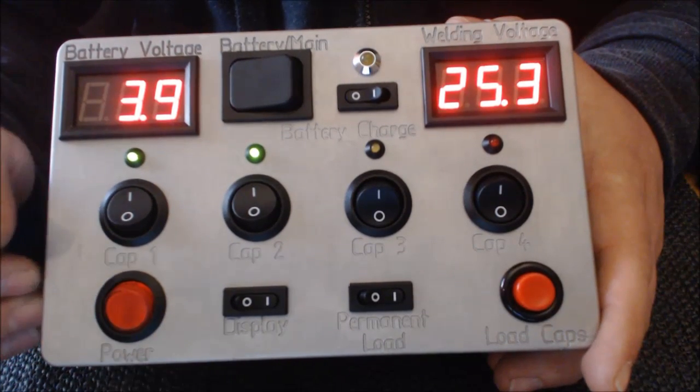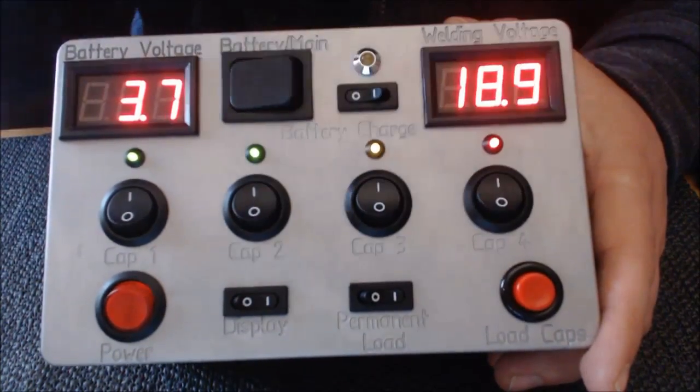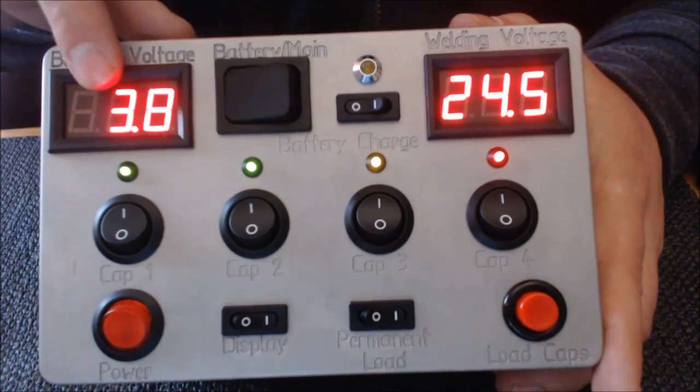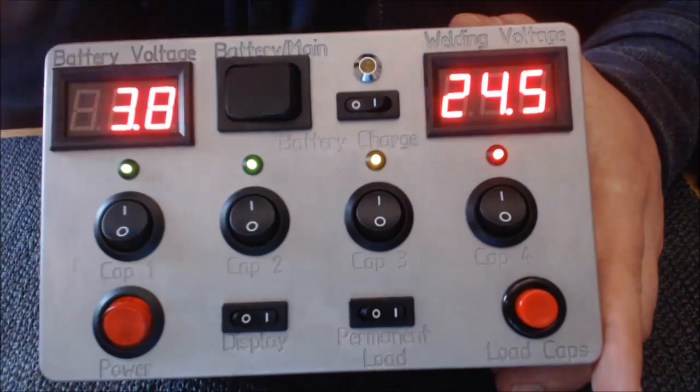Permanent Load ist nicht besonders akkuschonend, aber funktioniert. Das sollte eigentlich für Netzbetrieb sein. Dann könnt ihr hier alle hochschalten. Also sehr lustiges Gerät, funktioniert einwandfrei. Auch die Anzeigen zeigen, wie die Batteriespannung leicht zusammenbricht, solange die Kondensatoren laden.